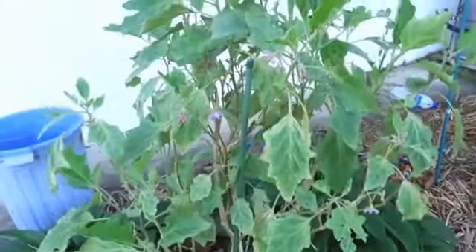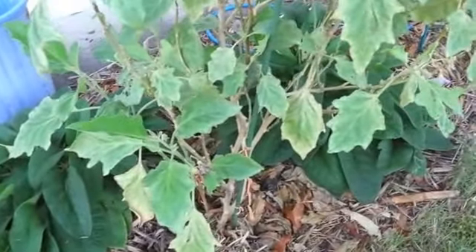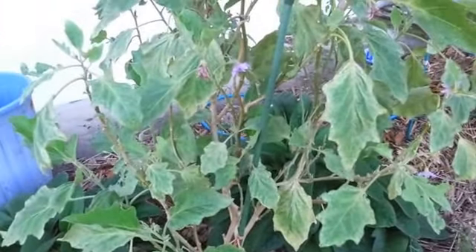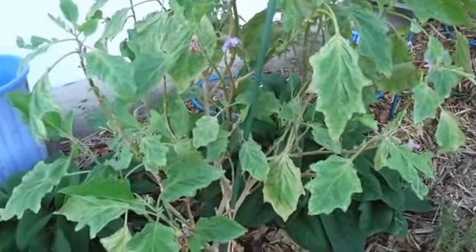We've just got the one eggplant left now. Thankfully my comfrey bushes underneath haven't been affected, but I'm going to have to give them a good spray for any mites that have fallen off. I'm going to cut this one right back, and hopefully that will be the end of my mite infestation.